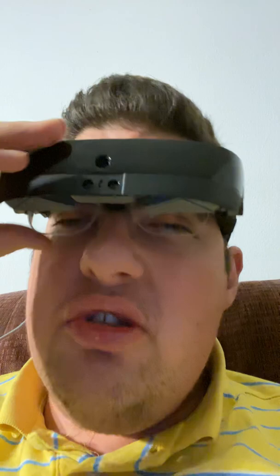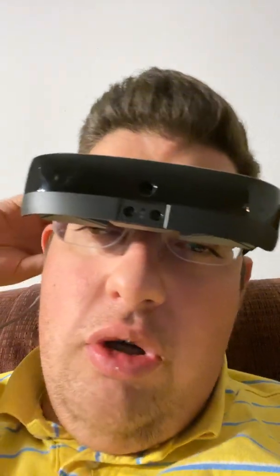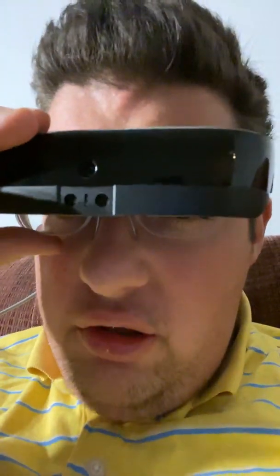This is the headset piece. A lot of people call it Geordi LaForge-style glasses, and it does have that visor look. It tilts all the way down — that's completely down in front of my eyes. It does tilt up too, and I like to keep it about here and look straight down. This is the front of the headset, this is the camera, and behind here are the two screens.